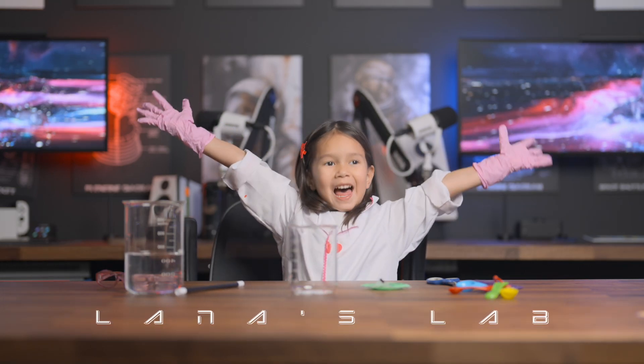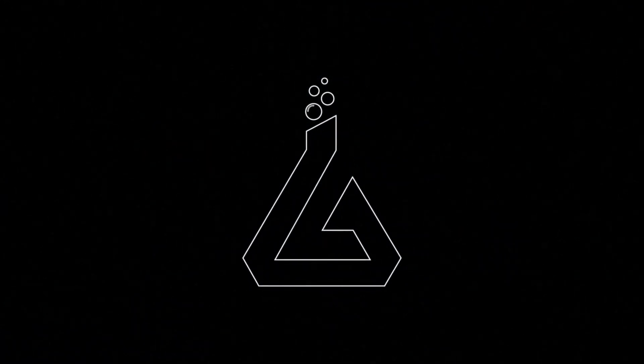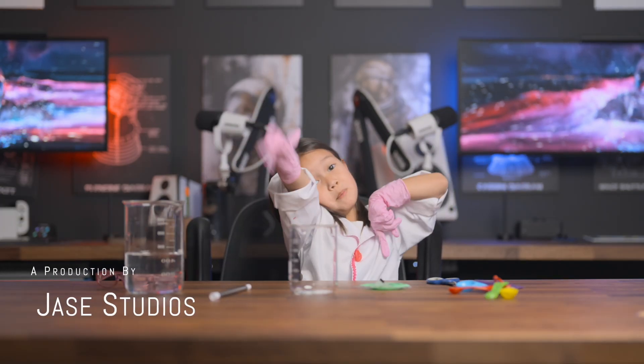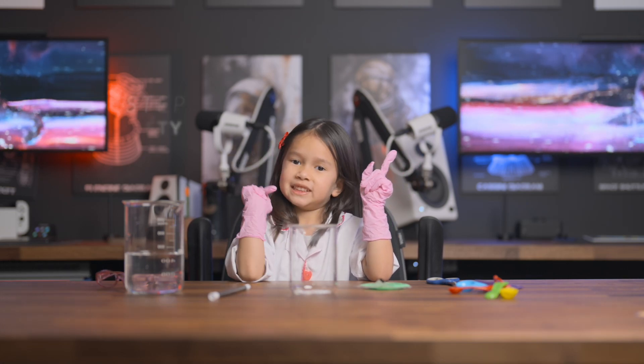Thank you for joining another episode of Lana's Lab. Today we're going to be playing with Magic Sand. It's going to be a fun episode. I'm glad to get started. We have all our great games here, but first — safety.